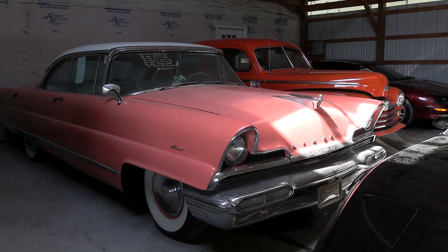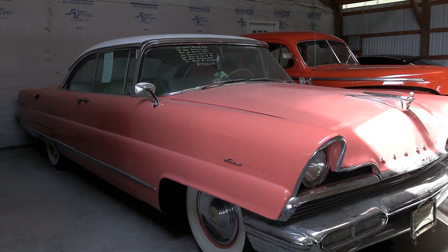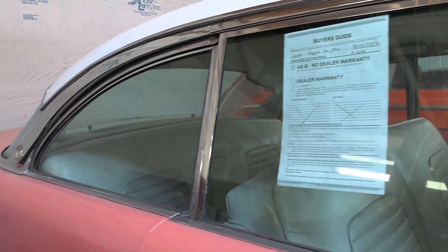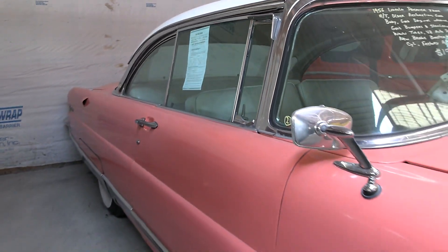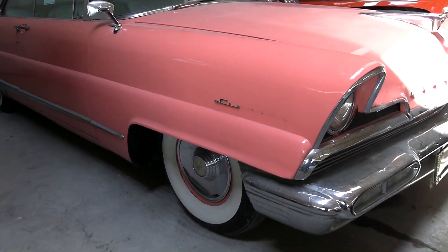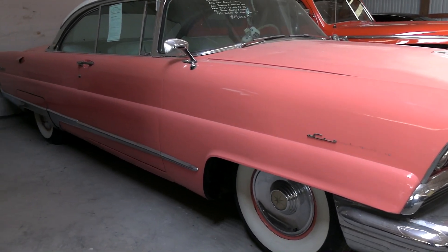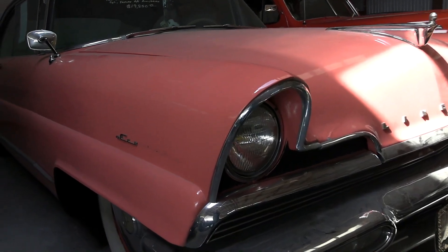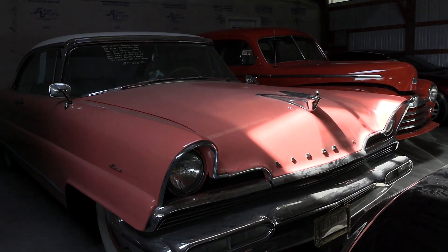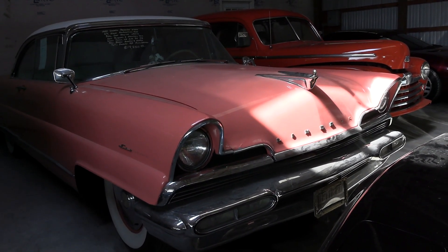I thought a few others of you might be interested as well. You can see this is the two-door hardtop body style, meaning there's no B-pillar in between the windows, so when you roll the windows down it's all nice and open. This is painted in what I believe they call a coral color. Pretty unique styling to these Lincolns — it's got the shrouded front fenders and pretty aggressive styling to the front end. You can see how that bodywork juts out in front of the headlights. Actually, the front of the car reminds me a bit of the Batmobile, because that was based on a Lincoln Futura and it shares some of the styling cues from the front of these Lincoln Premiers.